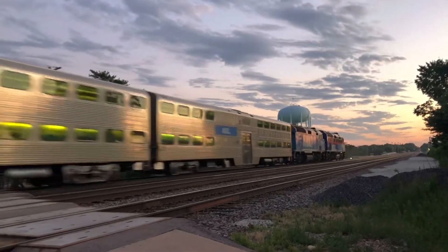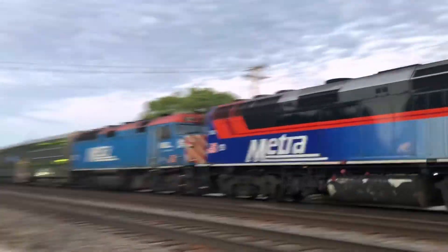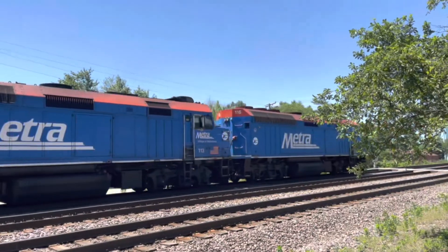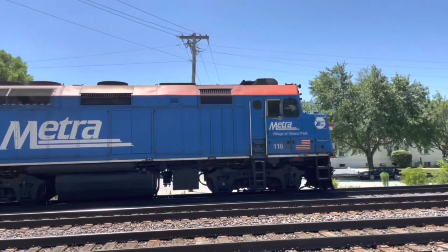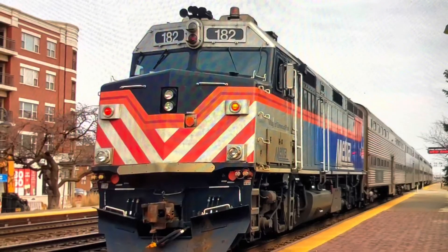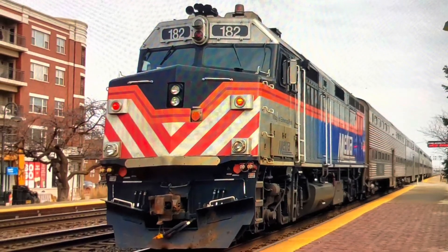It's something how these locomotives have over 100 locomotives and they still use them today, and almost one of the only railroads still using F40PHs. Since Amtrak retired most of their F40PHs, it made them into non-power control units. That's the end of our video.